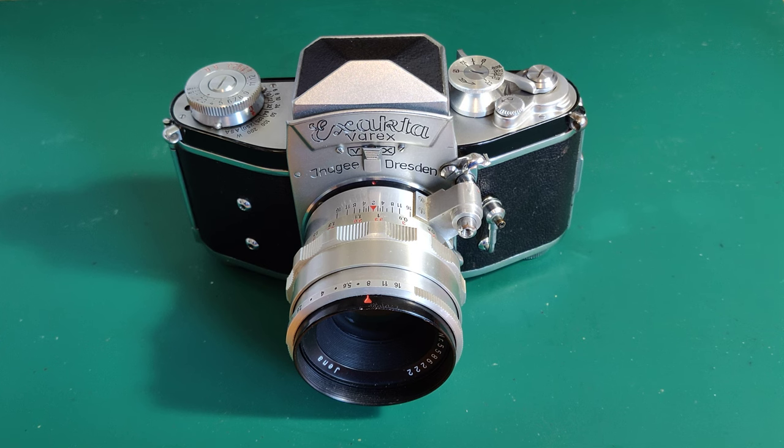They were able to get going again, and the Kinney Xacta was produced again after the war, in what was now Soviet-controlled East Germany from late 1945 through to 1949. The Xacta II was then produced from 1949 to 1950, followed by the Varex from 1950 to 1951, and then the Varex VX — my model — from 1951 through to 1956.